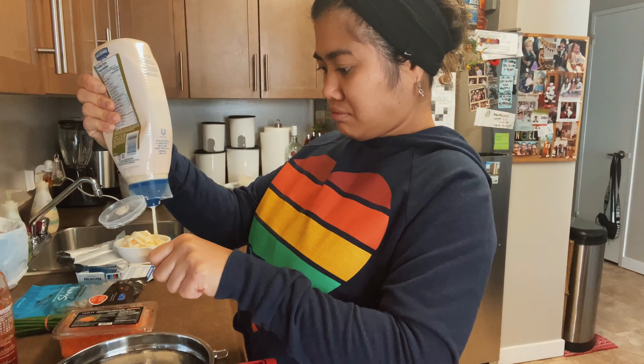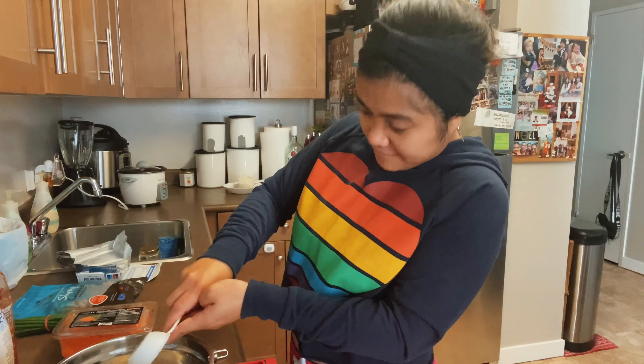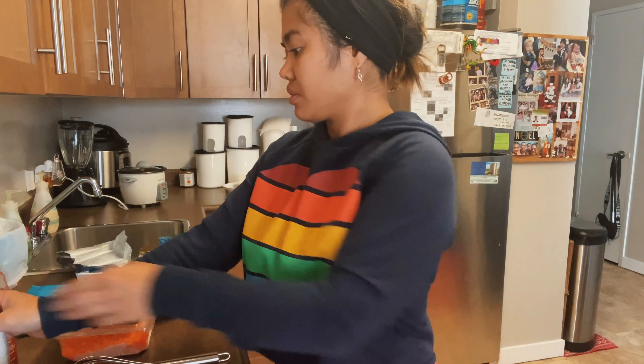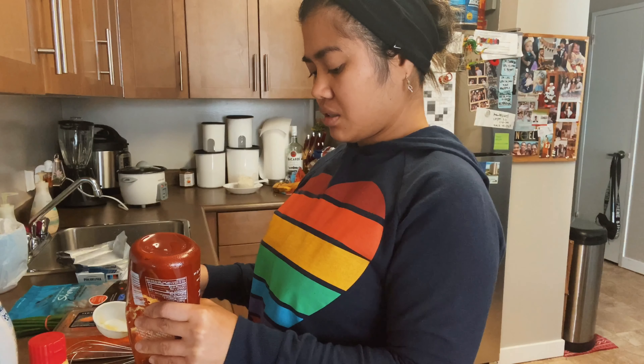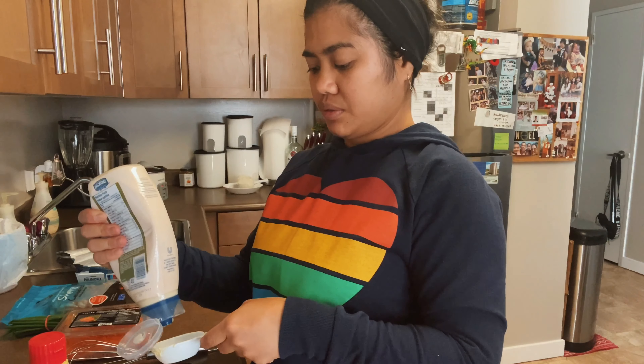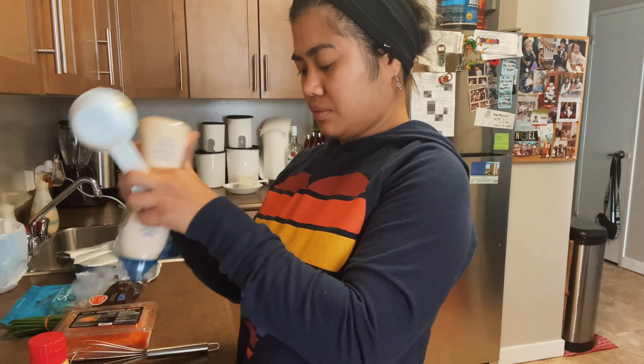By the way, for the rice later I have rice wine and sesame oil. We have to mix all the ingredients in the bowl. I'll start with — I'm just gonna use one-fourth cup of mayo.